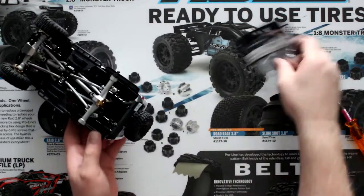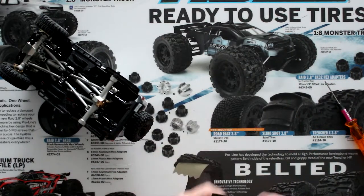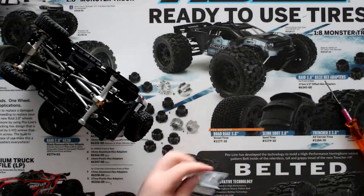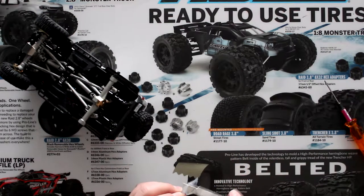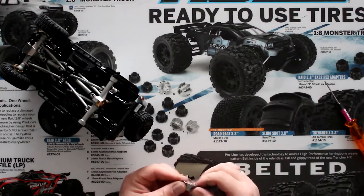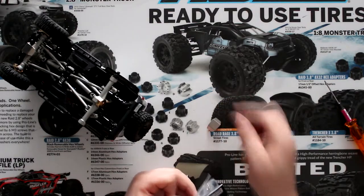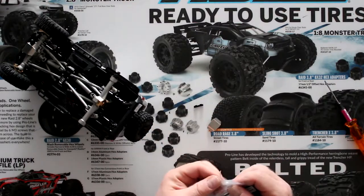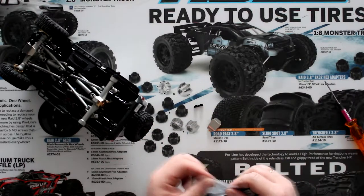Now in the pack, let's open it here — grab my knife. You have the stainless plate, you do have your mount, and you have a bag of screws.